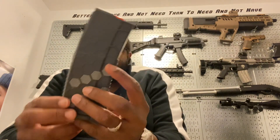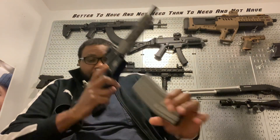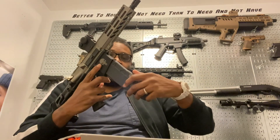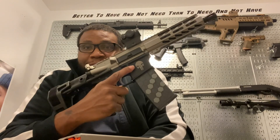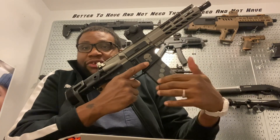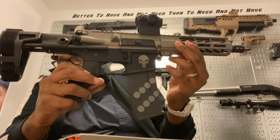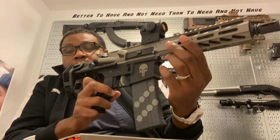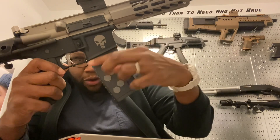It holds 30, so it deserves to be designed right. Let's give y'all a quick sneak peek at how it looks inside the magwell. Oh guys — that's funky! What do you think? I think that's kind of funky. I'm gonna go up one more row — I think that'll show just a little bit right as it goes into the magwell.